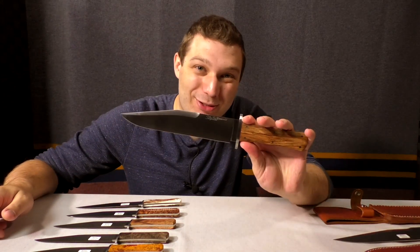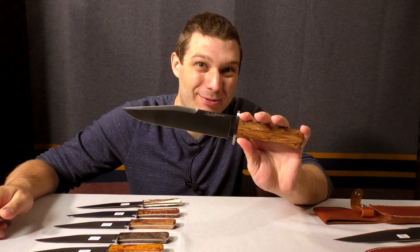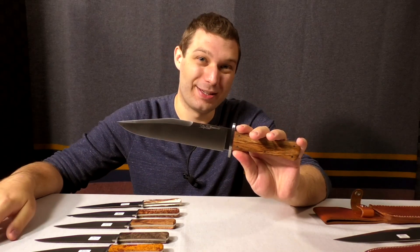This is Jake with A.G. Russell Knives and today we're going over the A.G. Russell Shopmade California Bowie — or Bowie. I've read it both ways.